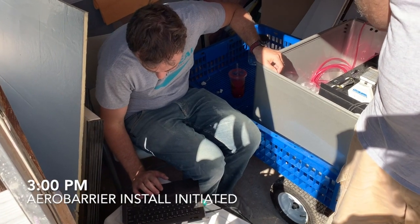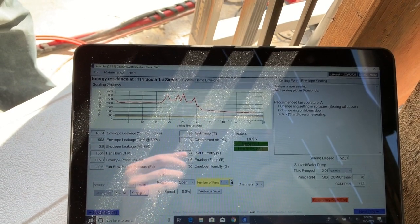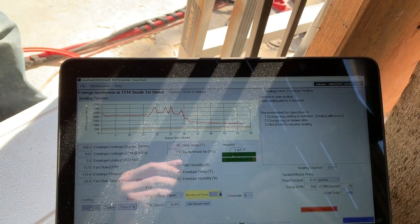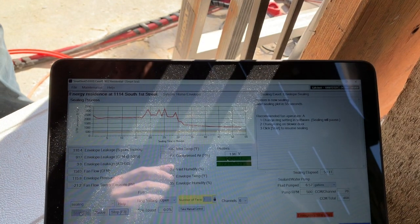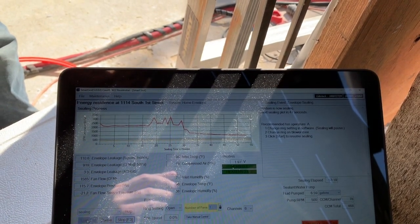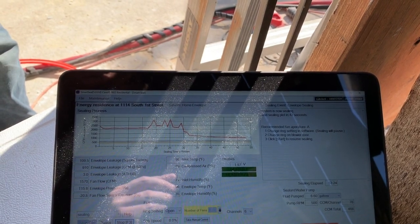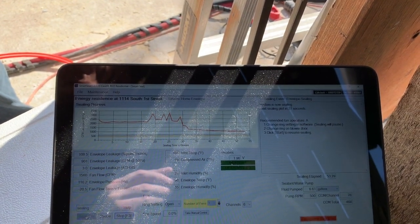What we're seeing here is the graph of leakage, and this tells a really interesting story about what the building is doing from an air leakage perspective. You can see on the left of the graph that we started out with about 2,500 CFM of leakage, and as we started pumping the material into the space, you can see a few spikes — that's where things we had tried to hand-seal popped open. After adjusting those, you can see a pretty drastic reduction in leakage, and now we're down below 1,000 — looks like about 900 CFM of leakage in total.